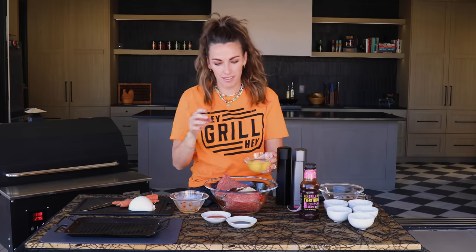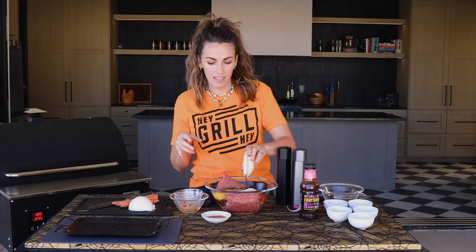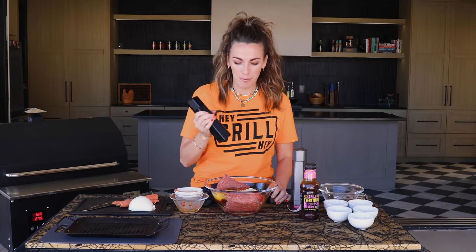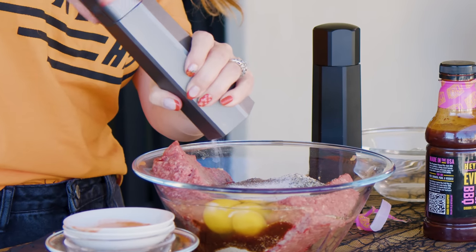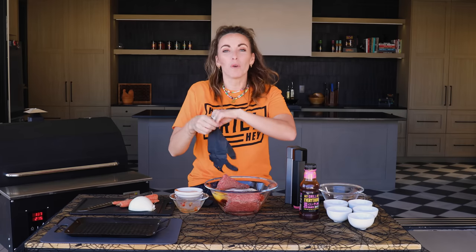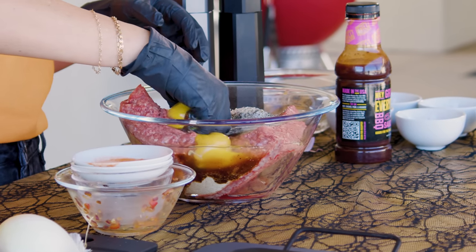Three eggs. Two teaspoons of Worcestershire sauce. Two teaspoons of hot sauce. And about two teaspoons each of salt and black pepper. You're just gonna mix all of these ingredients with your hands until it is incorporated. You don't wanna be too aggressive or over-mix because we don't want a tough meatloaf, but we do want everything evenly distributed.